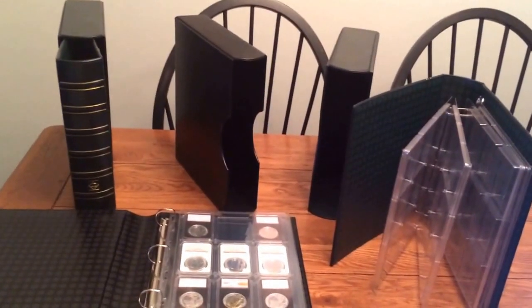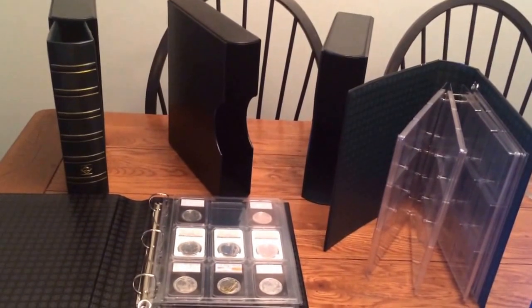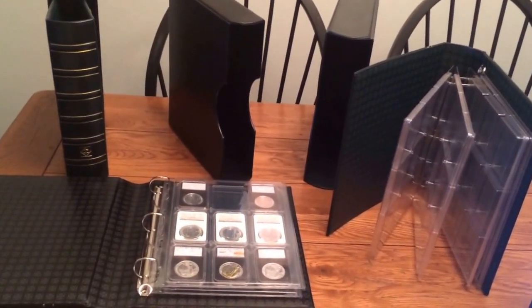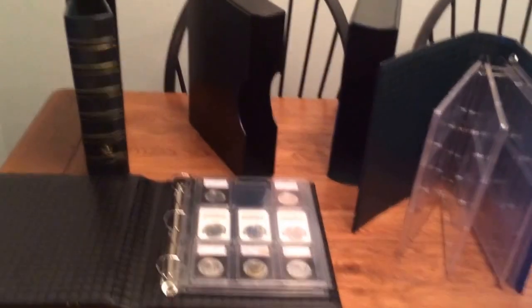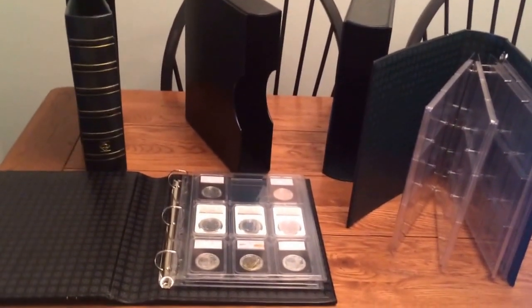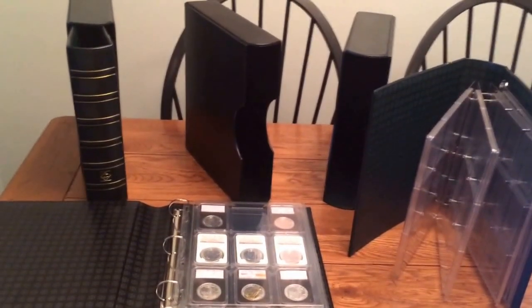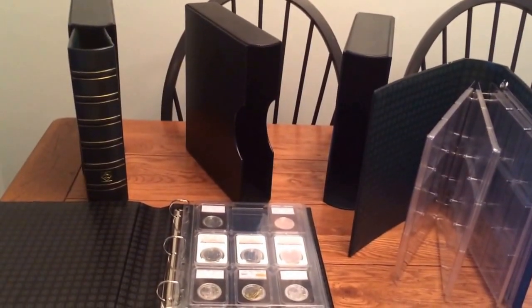Hey YouTube, Silver by the Ounce here. I just wanted to make a fairly in-depth video of slab albums, specifically Lighthouse slab albums. They're German made, they're very high quality, and you can get some pretty good deals online with them.